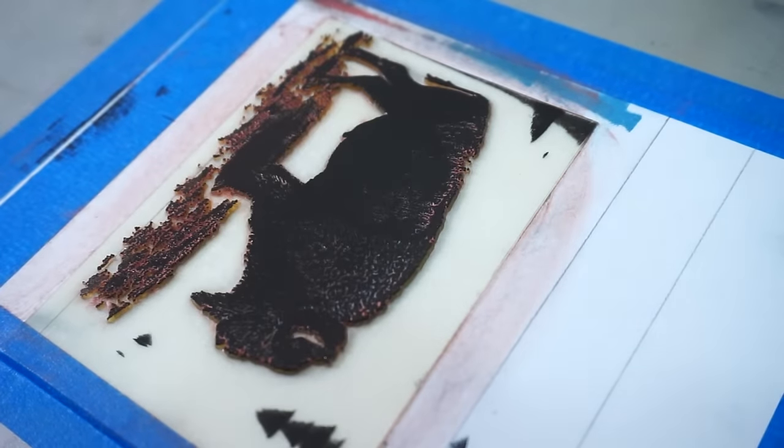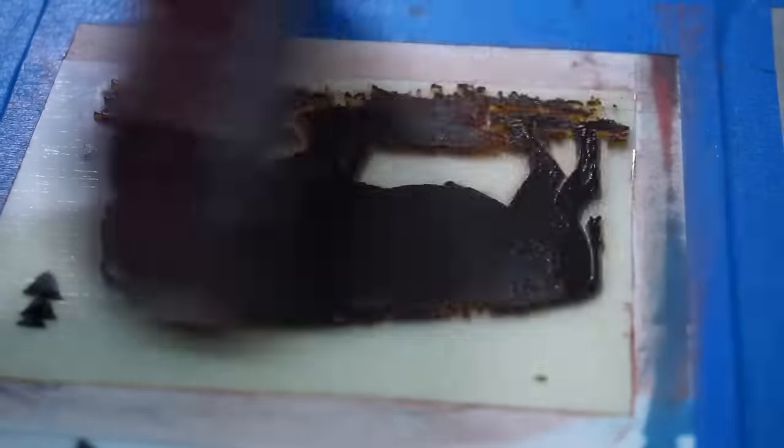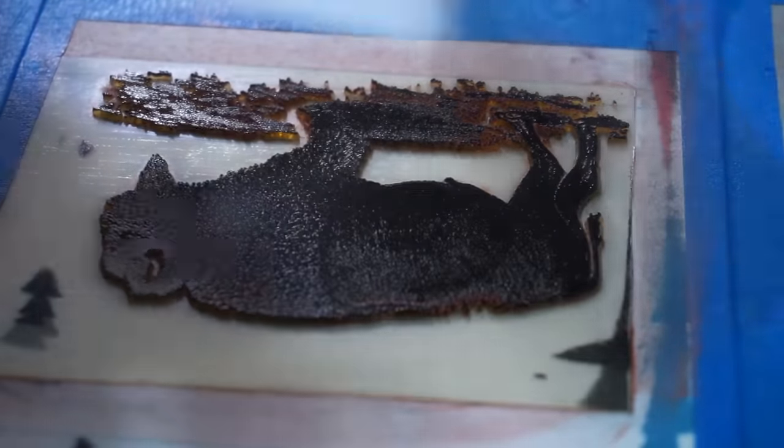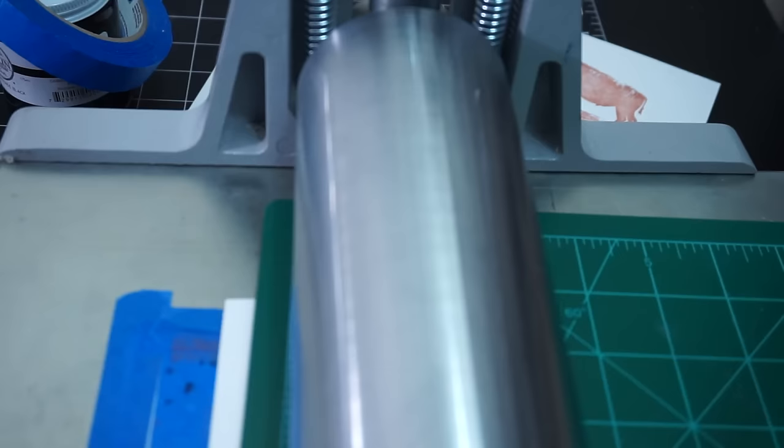Now I can use my brayer and go ahead and roll out the black ink onto my photopolymer plate. You can kind of see the remnants of when I tried to use the copper paint on this plate. Now I'm going to line up my paper onto my registration marks and run the print. And here's the plate printed onto the copper paper.